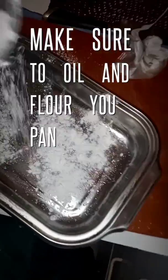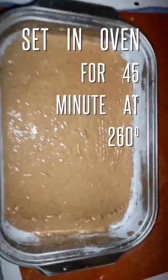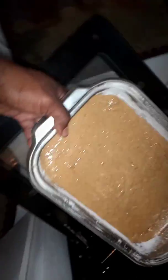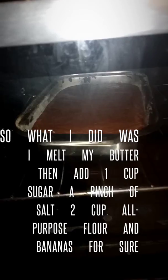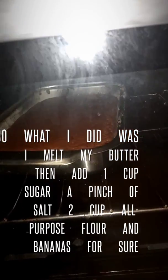Stay tuned guys for the finished product — I'll show you before and after. Like, comment, share, subscribe. I'm gonna grease the pan so the bread doesn't stick, and stick it in the oven for 45 minutes. There she goes! I don't know if you guys can see inside there, but some magic is going on — it's rising, it's beautiful. Got about 10 more minutes to go.